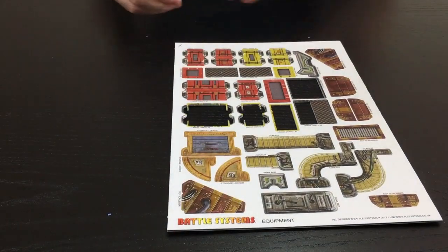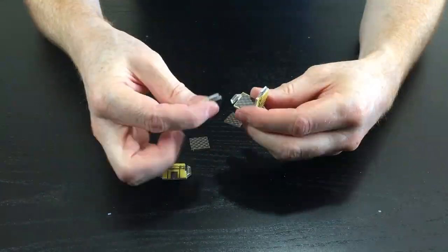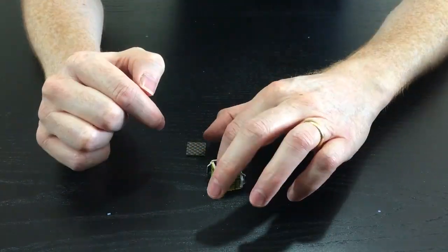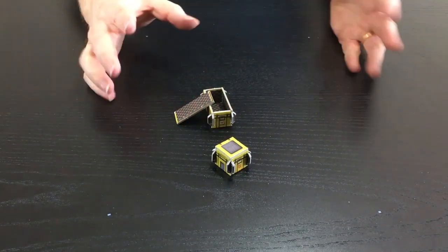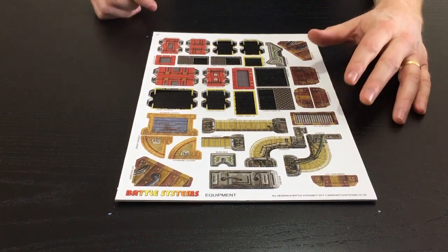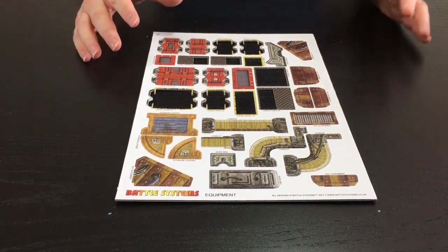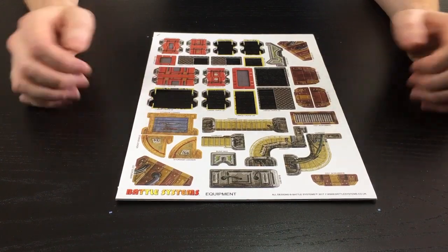The small cargo crates are exactly the same — I'll just pop one of those together. There you have it, nice and simple, all done and dusted. The red cargo crates are exactly the same as the yellow ones, just a different color.